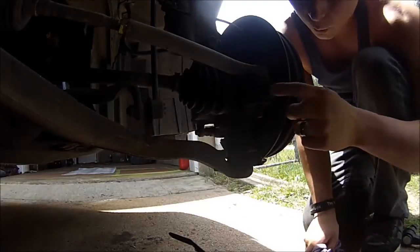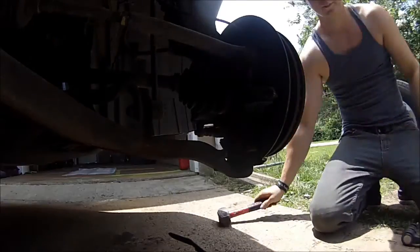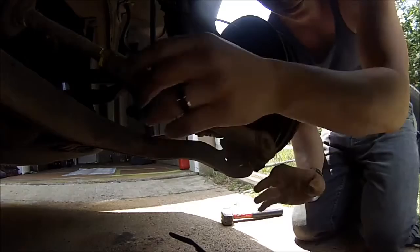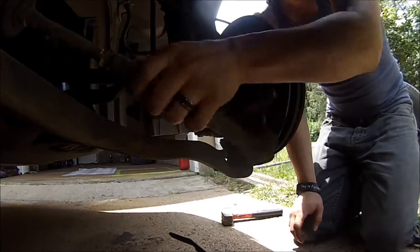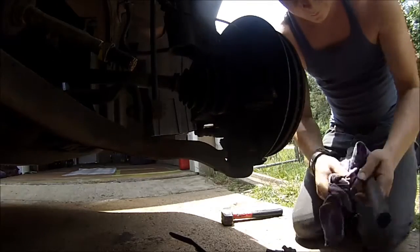Next, what you're going to want to do is hammer here. Make sure you have a really good sledge. Spin this, but only the shaft.